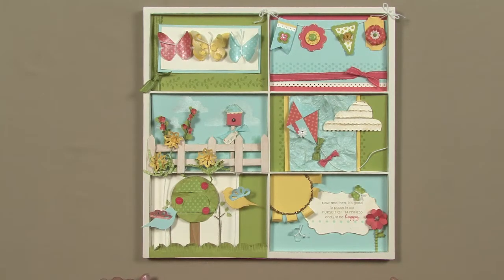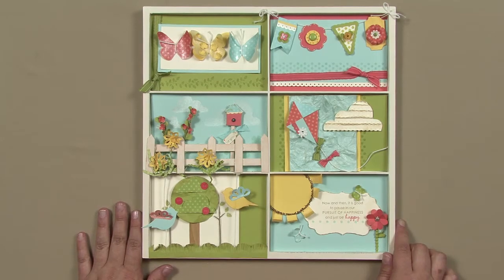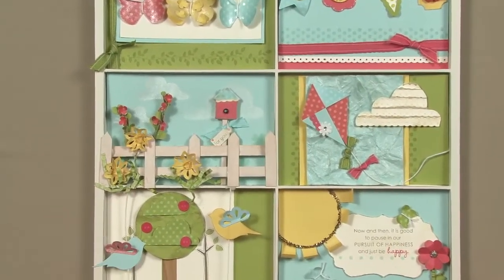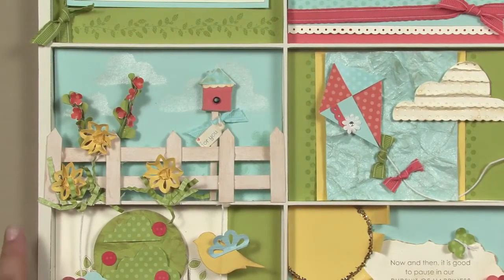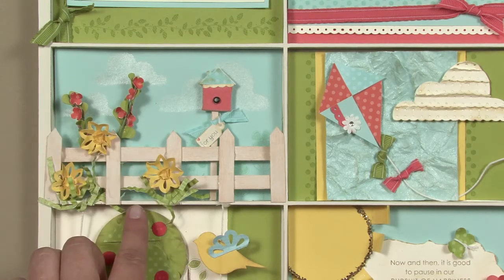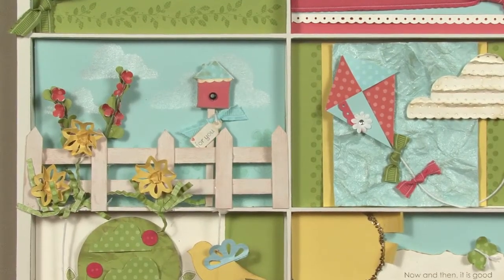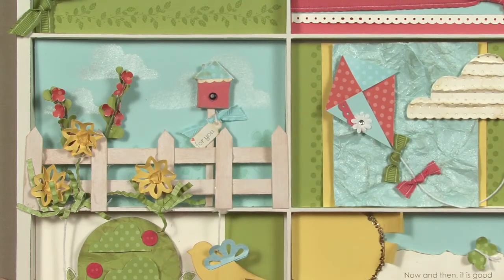Hi everyone, it's Carrie Cudney back to show you square number three of the Every Last Detail Tray. This is square number three and I'm going to break it down into four parts — this is probably one of the more complicated squares. The four parts are the fence, the flowers and the grass, the background, and the birdhouse. The product I want to highlight is shimmer paint — you can see a little bit of shimmer in the background.